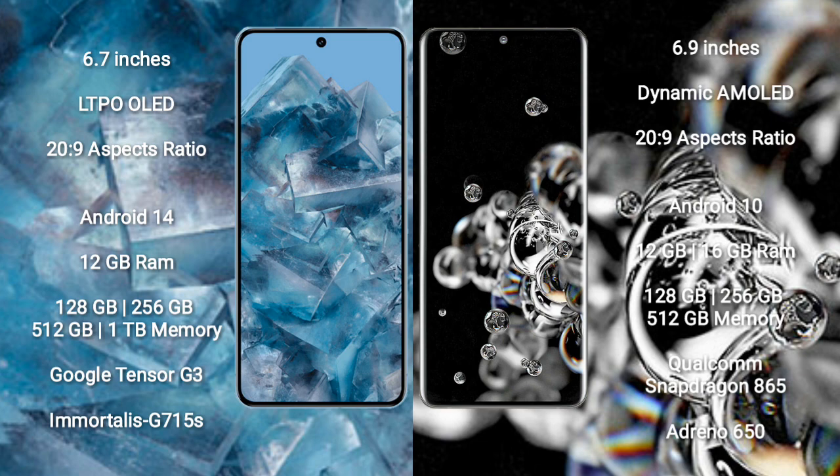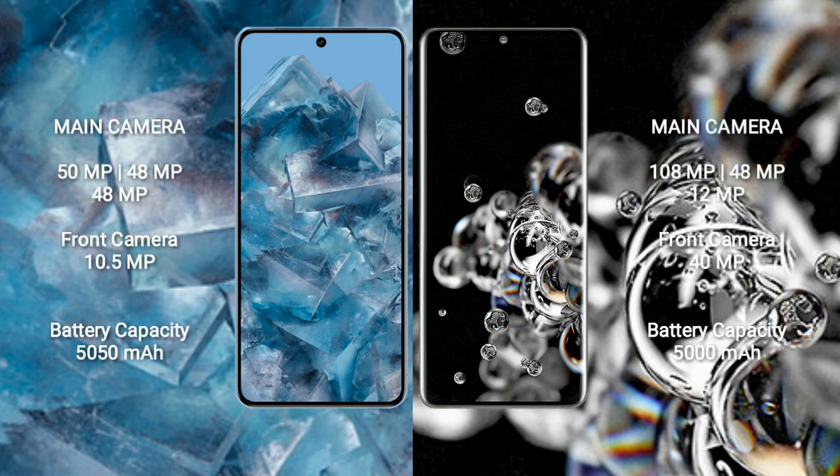The Google Pixel 8 Pro features a rear triple camera setup of 50MP plus 48MP plus 48MP, and a front camera of 10.5MP. The Samsung Galaxy S20 Ultra features a rear triple camera setup of 108MP plus 48MP plus 12MP, and a front camera of 40MP.